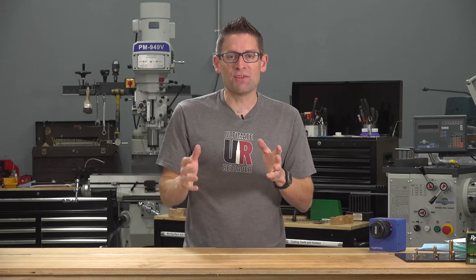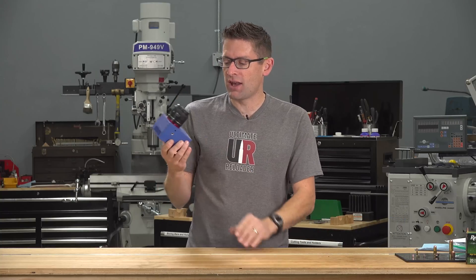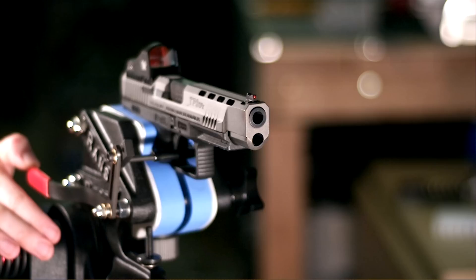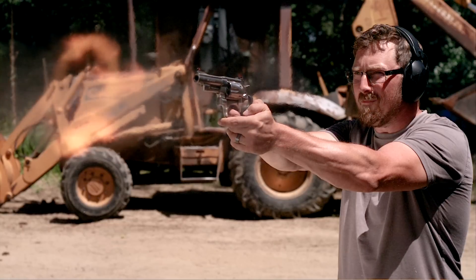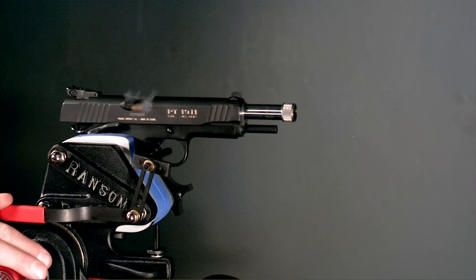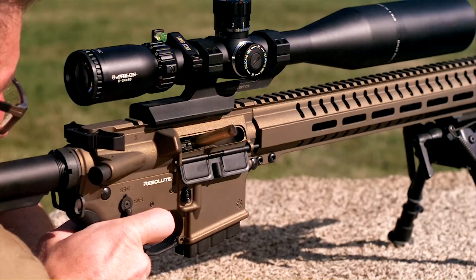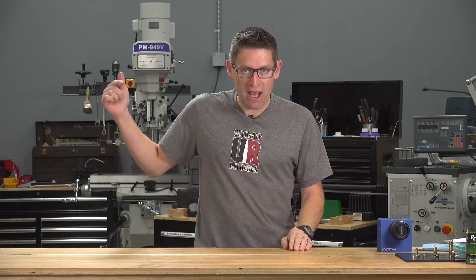I also have an Edgertronic SC2+ high-speed camera, which I haven't shown on the channel yet. This camera is so advanced it gives you HD footage at up to 4,456 frames per second, and that's going to tell us exactly what happens when the bullet is going through the surfaces of the pool and through the water.